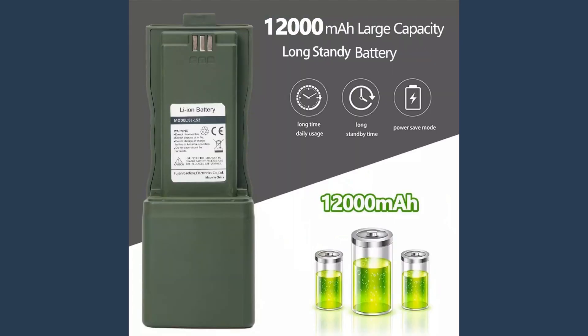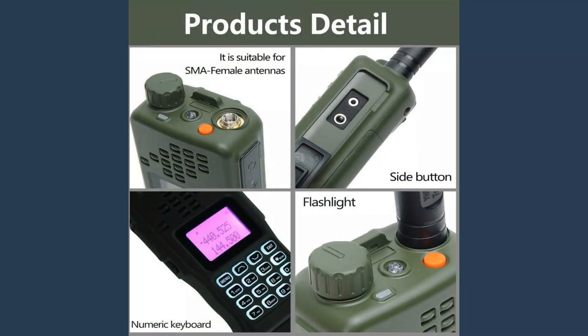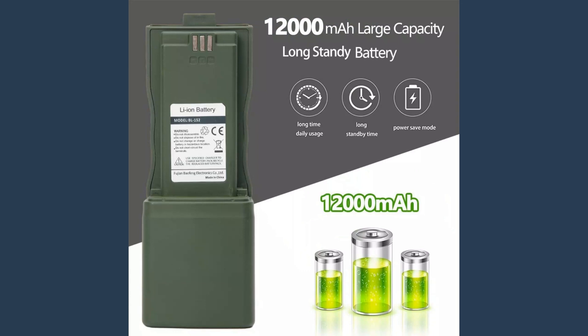Comparing the AR-152 and the BFH6: both have a frequency range from 136 to 174 MHz and 400 to 480 MHz, and both radios have a power output of 10 watts. The BFH6 has a battery capacity of 3,800 milliamp hours, while the AR-152's battery capacity is 12,000 milliamp hours. The AR-152 is a more expensive radio than the BFH6, but the BFH6 has a larger battery capacity.